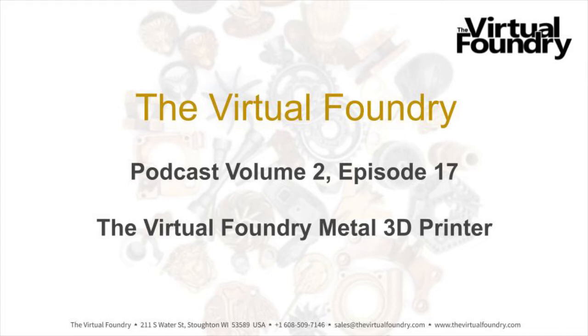Welcome to the Virtual Foundry Podcast. This is Volume 2, Episode 17. Today is Friday, December 17th, 2021. The time is 1:08 p.m. here in Southern Wisconsin.